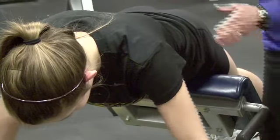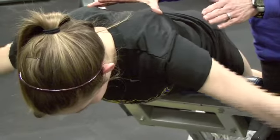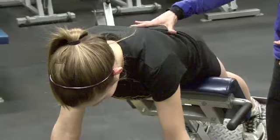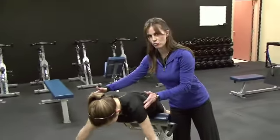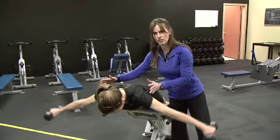So do a few reps, Lauren. Not only does she stay engaged back here, she's got lots of stabilization going through her back, her glutes, her hamstrings, and she's getting a ton of work through the posterior head of her delts.